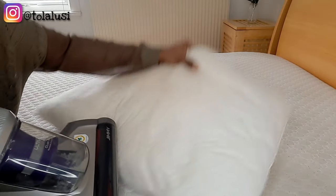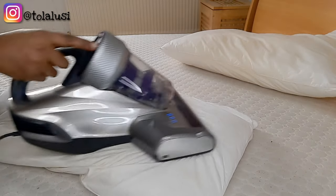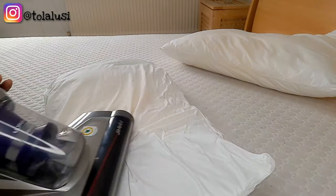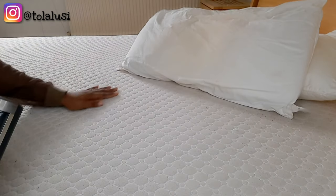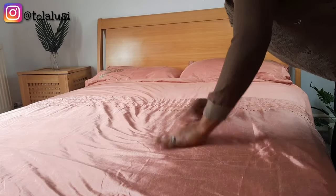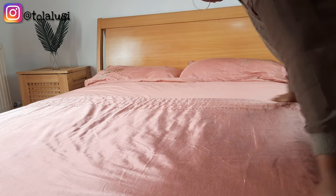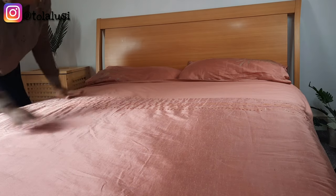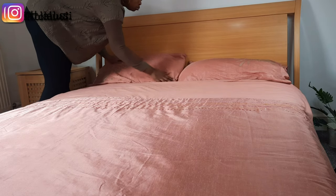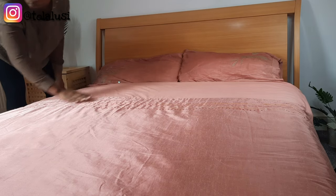The only thing I wish this machine could do was be cordless — I wish I didn't have to drag the cord around. That's the only thing I do not like about this machine. Other than that, it's very good. Honestly, this machine is really easy to use and I would recommend it 10 out of 10 to anybody. Once the vacuum process was done, I just went back and made the bed. This is something I would definitely recommend to anyone who suffers from allergies.